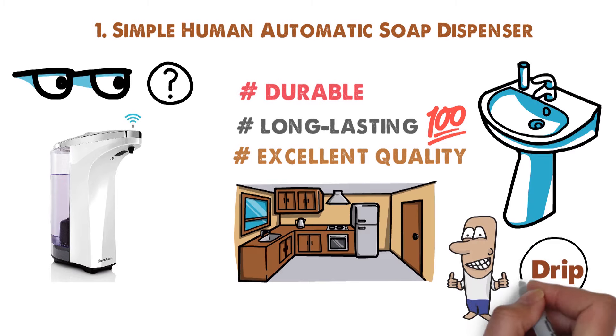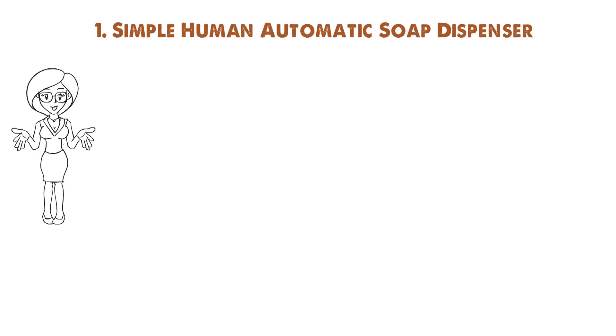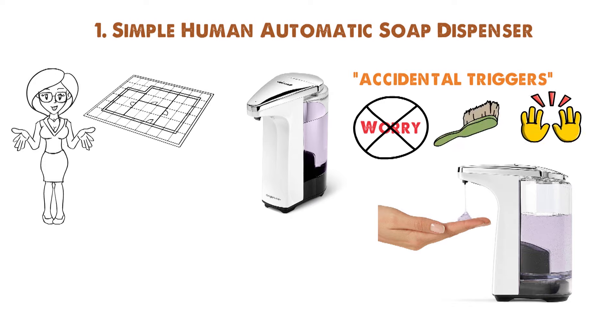Thanks to the no-drip silicone valve, you'll never need to worry about messes. Compared to other automatic soap dispensers, this one has few accidental triggers. The sensor is designed to only detect your hand when it's very close, so you shouldn't have to worry about the dispenser being triggered when brushing your teeth or washing your hands. All in all, it's the most user-friendly soap dispenser around.